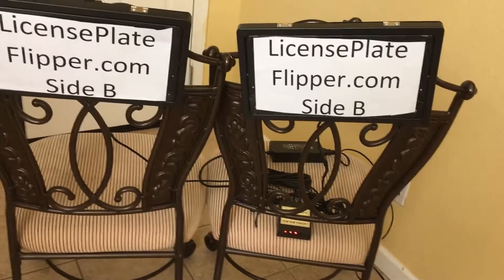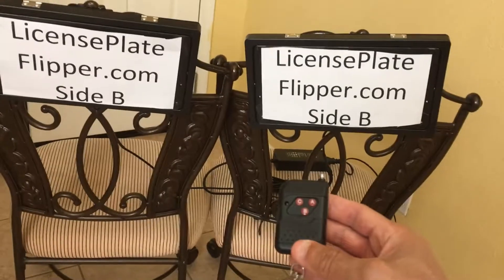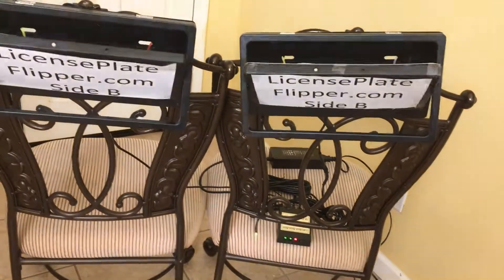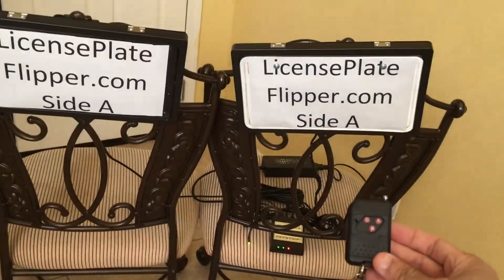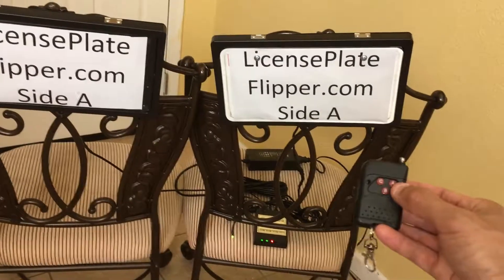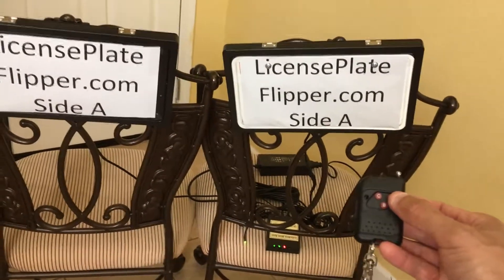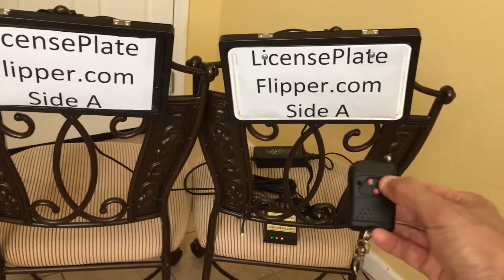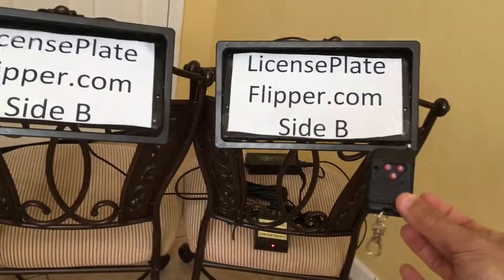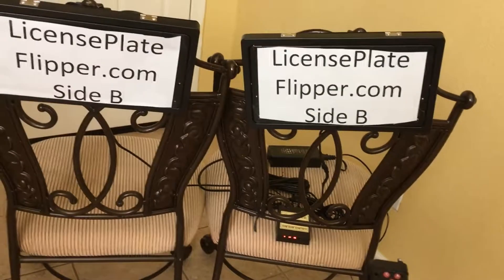Pushing A — and there we go. The box now shows both first two lights red, indicating side B. If I push A again it's gonna flip both at the same time — and now the box shows green, it's back to side A. Pushing A again on the remote — that's both flipping at the same time, and the box is red again.